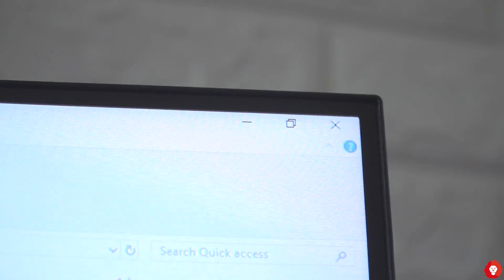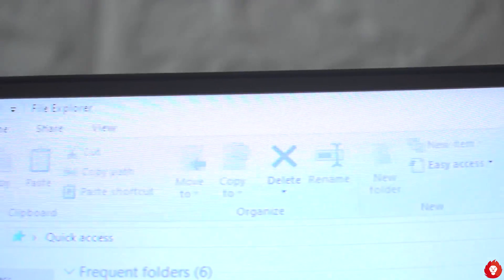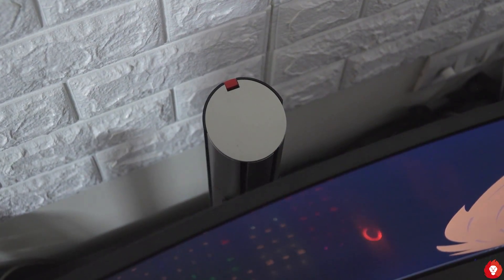The monitor has some gamery aesthetics with red streaks running along the back and on the stand. It otherwise has a pretty standard design with a small bezel on three sides and a generous 1500R curve. Whether you like the curved design depends on your specific taste, but it shouldn't be the primary reason to buy this monitor. It also comes with a headphone holder on the rear of the stand, which is a nice touch and should help keep your desk tidy.